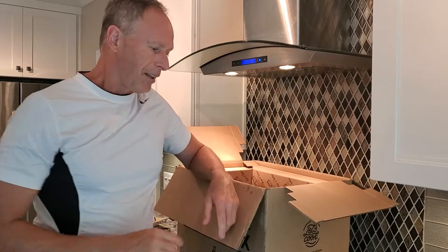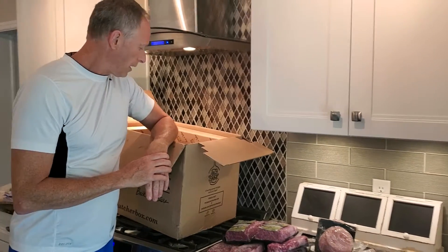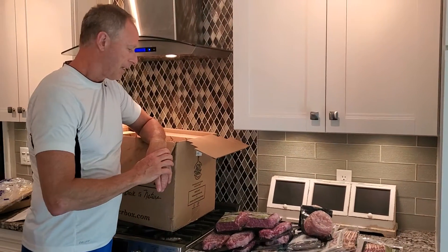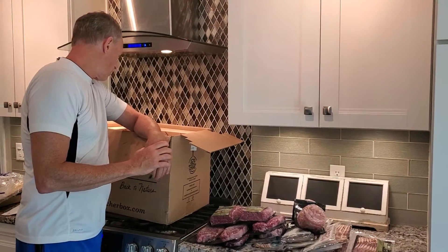That's what I get in my Butcher Box. I get this once a month. I've got a couple kids with us here over summertime, so we go through quite a bit of meat. We have some friends over and do a lot of cooking.